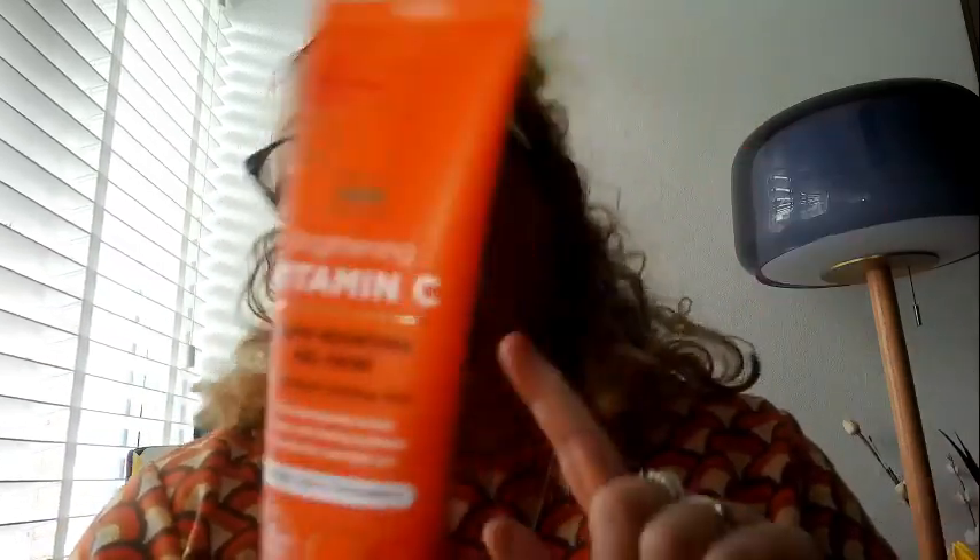Vitamin C is a thing at the moment apparently, so I thought I'd try Asda's own brightening vitamin C glow boosting gel mask. I'm going to try this tonight when I get my makeup off. It's infused with vitamin C, dermatologically tested, leaves skin feeling hydrated, and is suitable for overnight use — so maybe I should put it on before I go to bed. I will try that and get back to you on that.